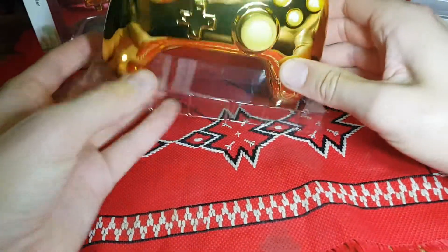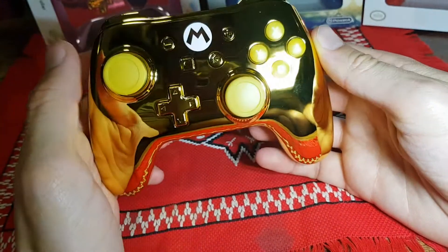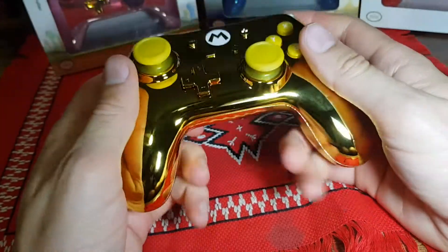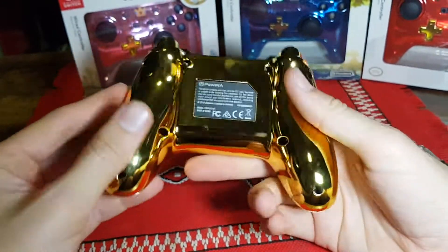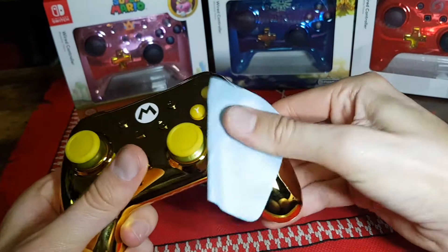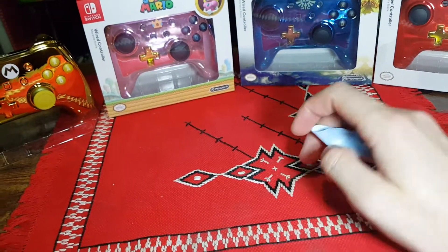So here we have the controller - gold Mario with the Mario icon there. Feels like good quality, very shiny all the way around. Let's give it a little test of the cleaning cloth. Looks wonderful. So let's put that back over there and move on to the next one, which will be the Peach.